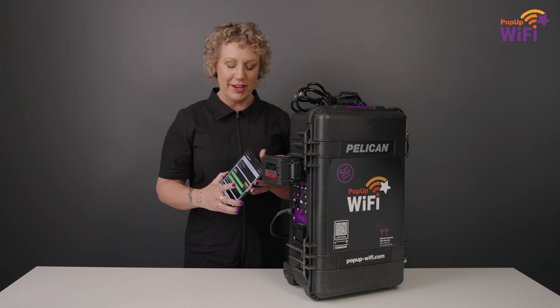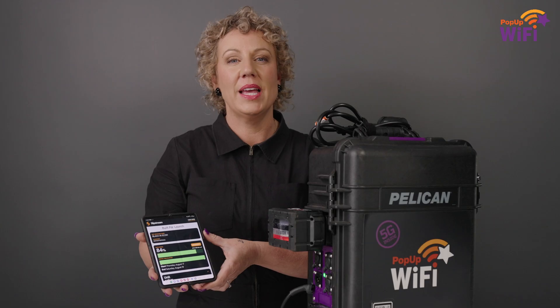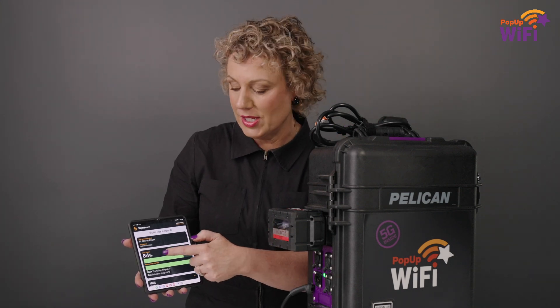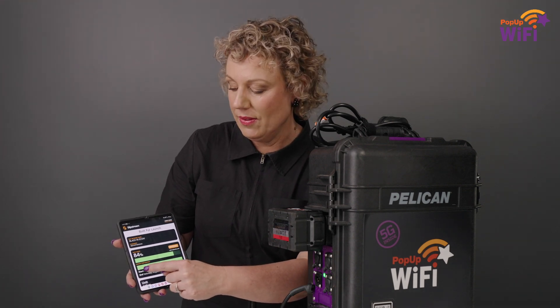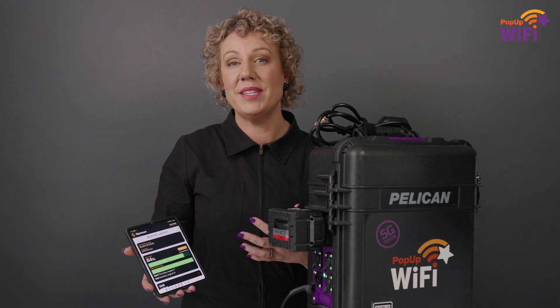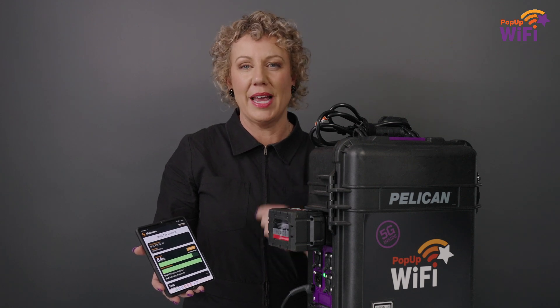One of the new features I'm sure you're going to love is our new proprietary software, Slipstream. It comes free with every rental and gives you active insights into exactly what's happening on your network in real time — so you can monitor your data usage, the time elapsed, how many devices are connected to your network, even network traffic, so you know exactly what's happening on the spot every time.